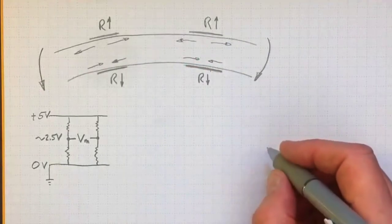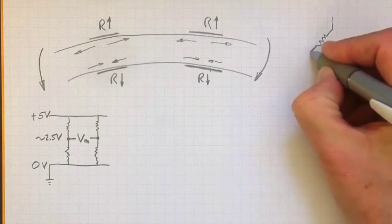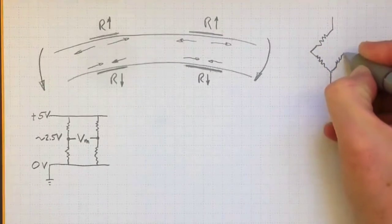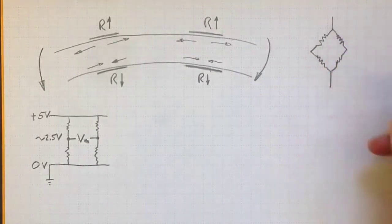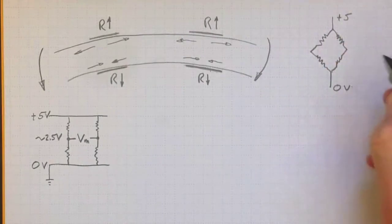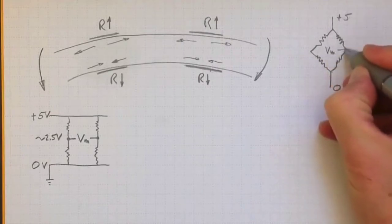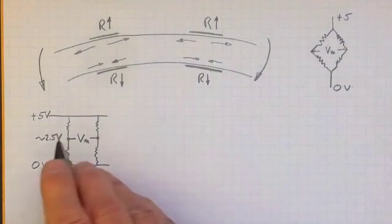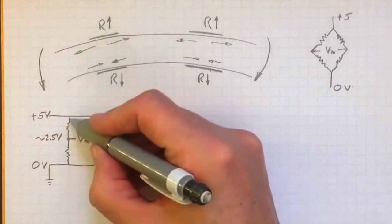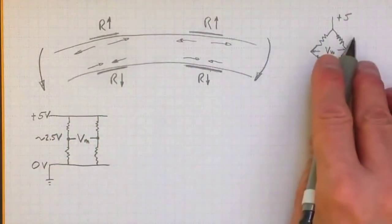This is usually done with a Wheatstone bridge, which is usually drawn in a diamond shape with the resistances each on one leg of the diamond-shaped bridge — plus five volts there, zero volts there, and about two and a half volts in the middle where we measure the voltage. If you're hooking it up in a circuit, you'd have your five volt supply, your zero volt supply, and you'd connect your resistances something like this — that looks like the same circuit.